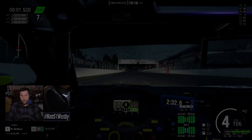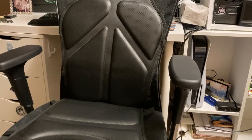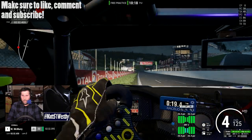Hello and welcome to the channel. My name is Matt, and welcome to my review of the Next Level Racing HF8. For those tuning in for the first time, make sure to like, comment, and subscribe.